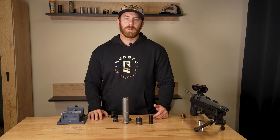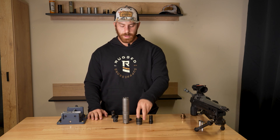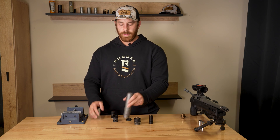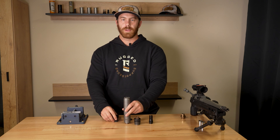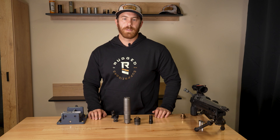Thanks for watching. This video covers the three options for your universally threaded suppressor: the RUM, the direct thread, or the universal cage. If you have any other questions, please visit us at ruggedsuppressors.com.